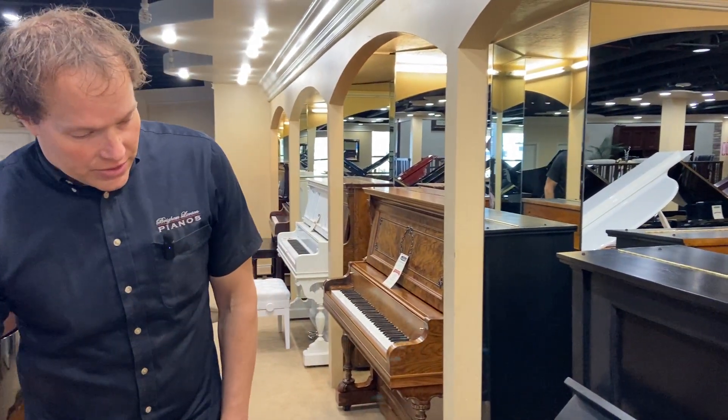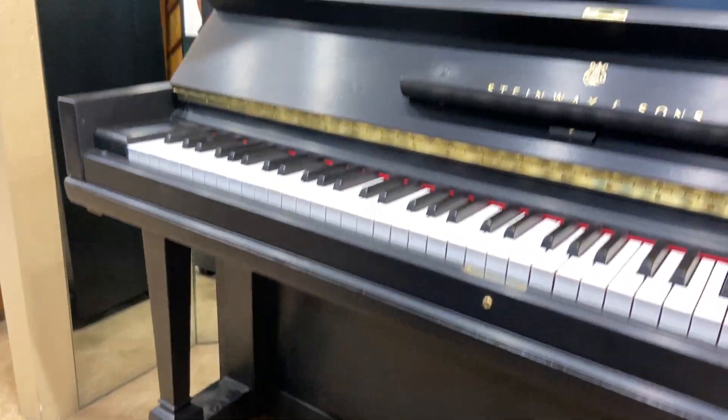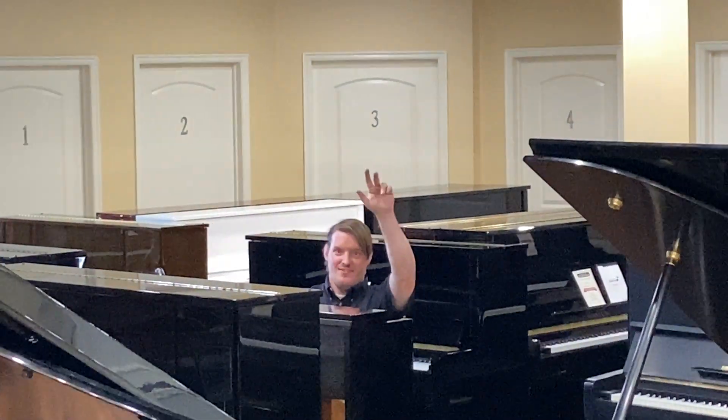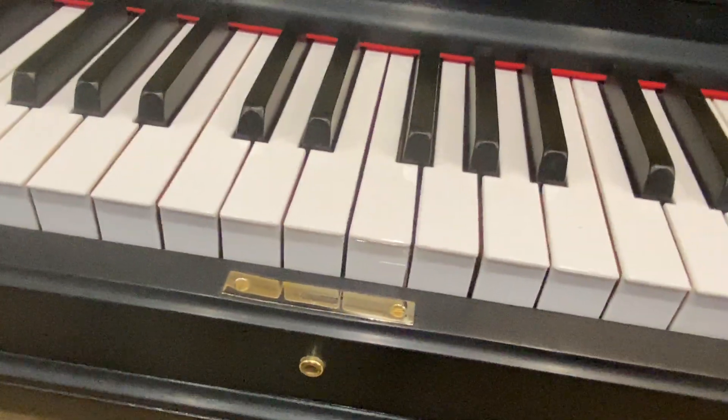Cosmetically it's beautiful — absolutely gorgeous. The pedals are original, they're replated, and there's the guy that did the replating right there — that's Corvin. He does all the plating hardware, all the chemistry involved in that. That looks good, and the refinishing also turned out beautiful.